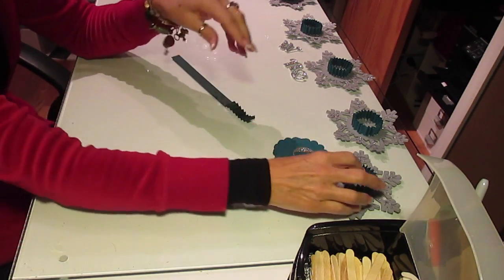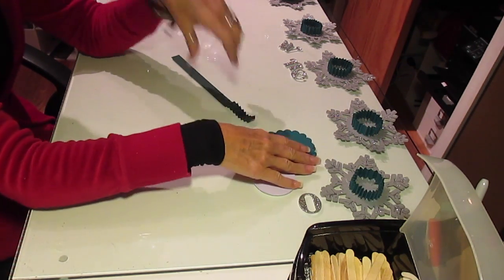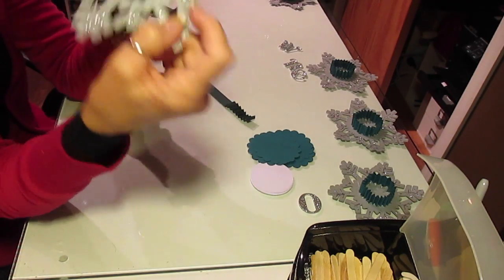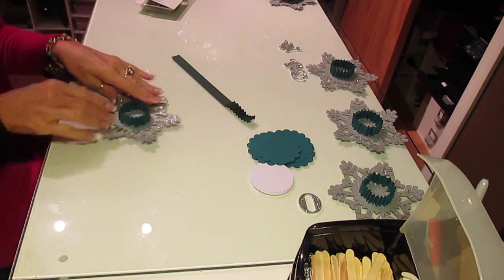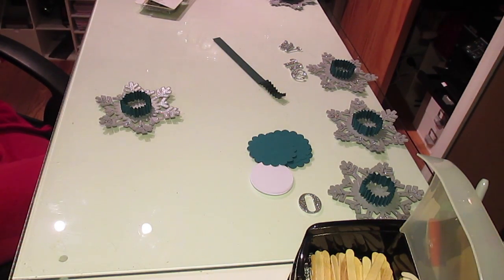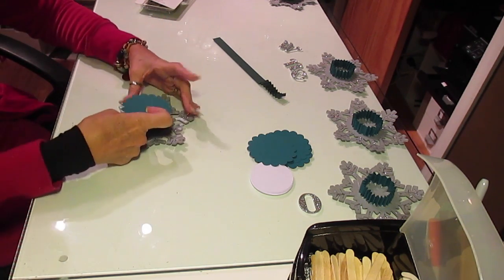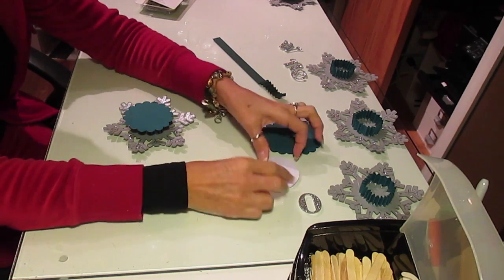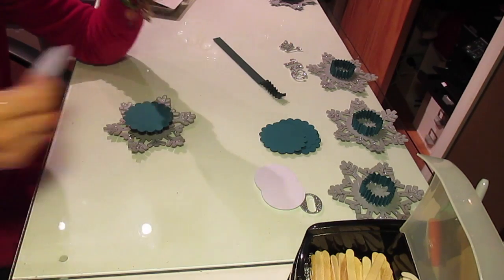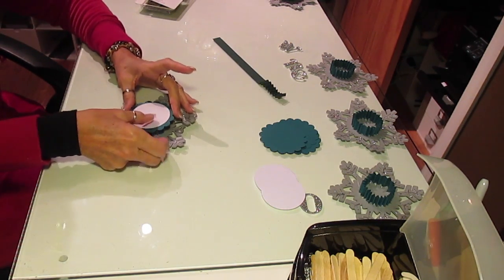I call them rosettes - I don't know what they're really called - but I took hot glue and glued each one of them onto the center of the snowflake. Then I took and made a scallop edge that is 3 and 1/4 inches made out of the same paper that's going to go on the top, and then I have a circle that's done in a really light gray - it almost looks like it's purple but it's not. It's gray. Two and a half inch circle that's going to go on the top.